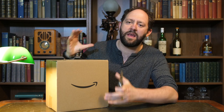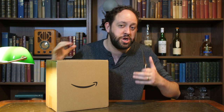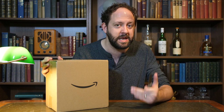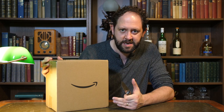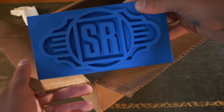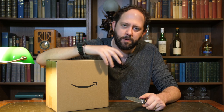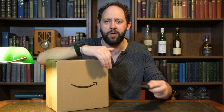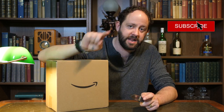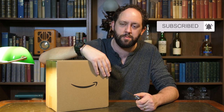Join me today as I take you through the unboxing experience of the Amazon Echo Show 10 and share my first thoughts on this device. Welcome back to another episode of Stu's Reviews Unboxing. I will be doing a full review of this device in around a week's time, so hit that notification bell if you want to be notified as soon as that drops.